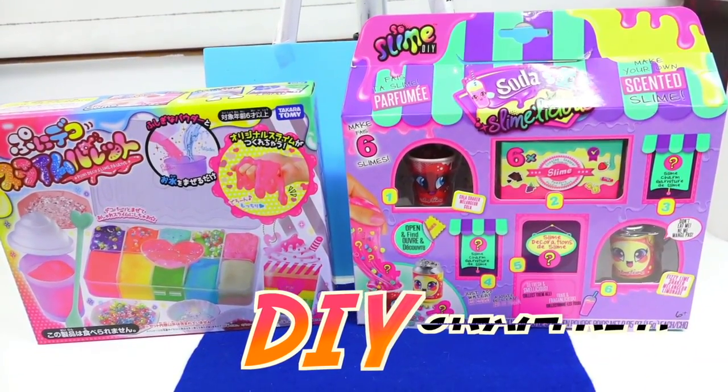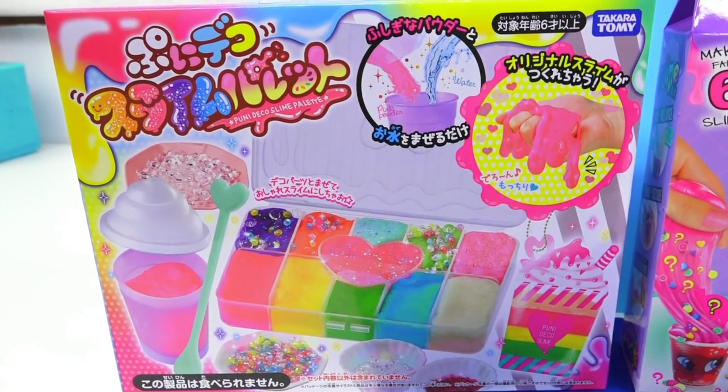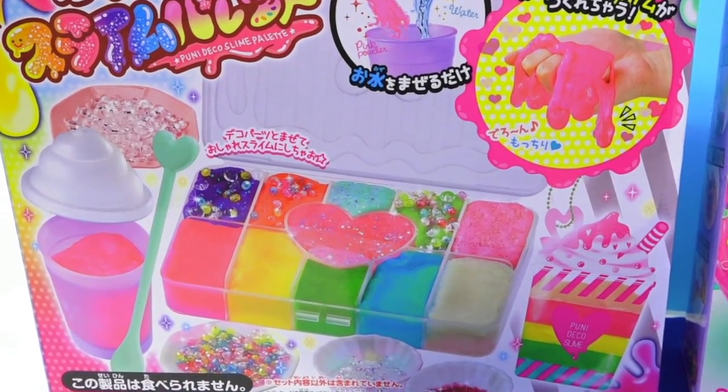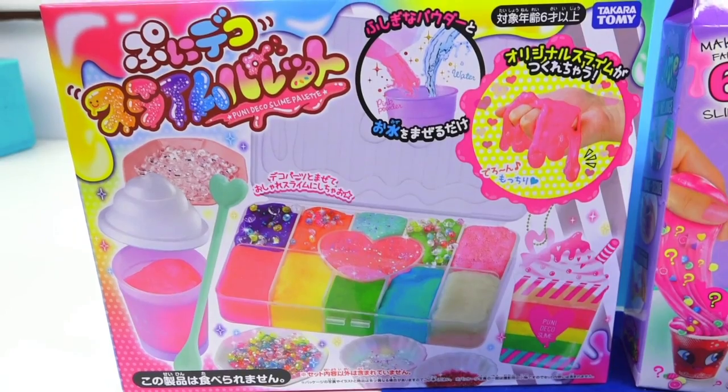Today's contestants are DIY slime craft kits. The first one is from Japan by Takara Tomi, and according to the box, it looks like we can do about 10 different slimes, but I'm not sure. I guess we'll find out. I really love the packaging, so extra bonus points for the box.